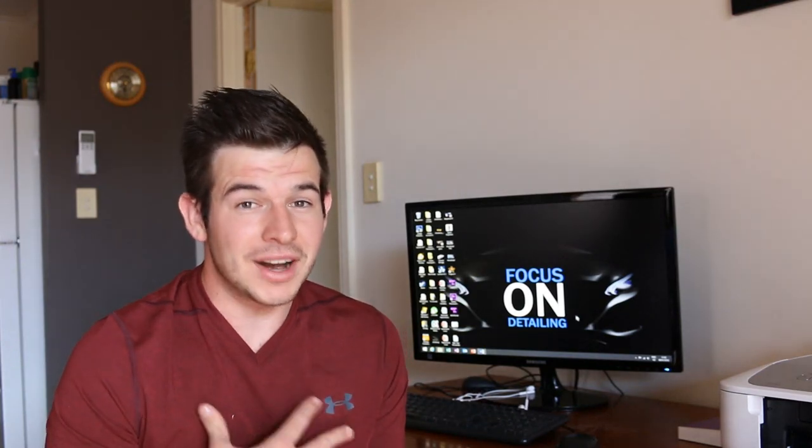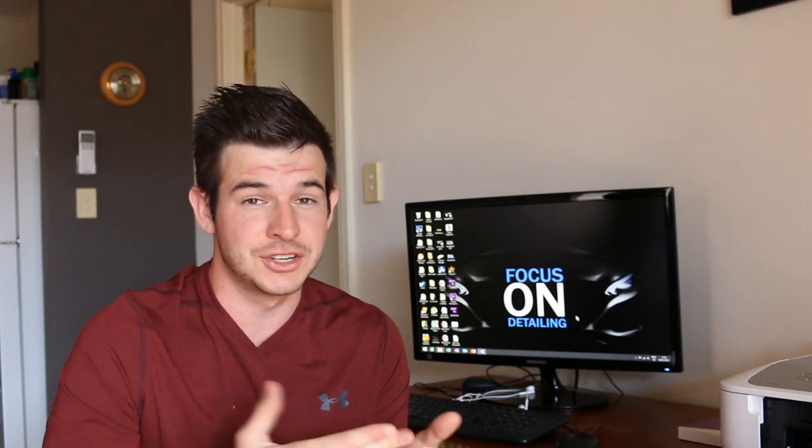Hey everyone, how we doing? My name is Tim Pongrez and this is Focus on Detailing. What's going to be happening in this video is I'll be bringing in Bowden's Own Wheelie Clean and Tire Sheen to see how well they perform in an attempt to find out if they're worth it.